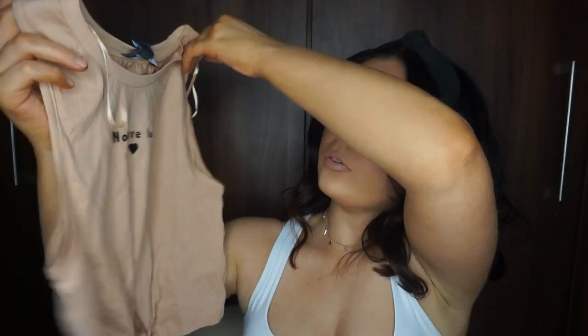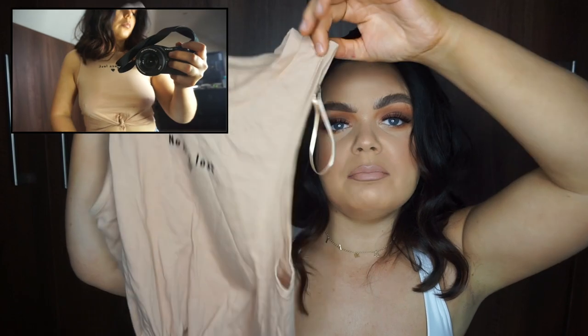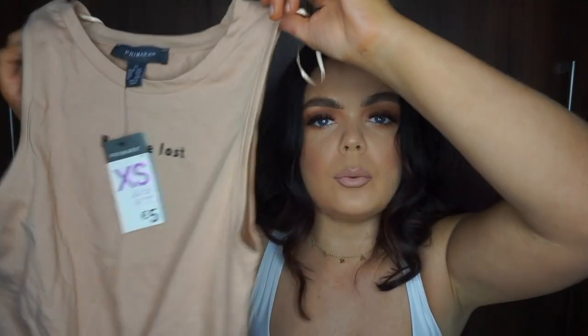Next, I got this little tie crop top that says 'No Love Lost.' The slogan doesn't really bother me — I just love the nude color and the little tie detail at the bottom. I thought it would look really nice with plain grey or black joggers from Penneys. It was only 5 euro in an extra small. I find Penneys extra smalls are now more like a small in previous sizing, so they're closer to a size 8 to 10. I really like it — nice and simple.